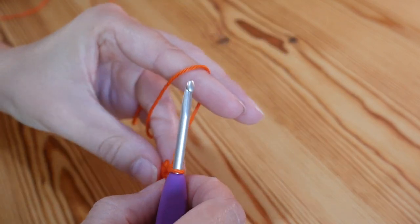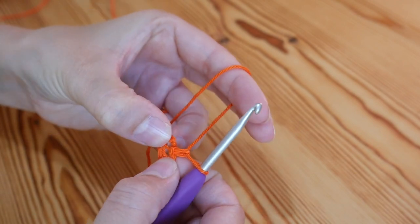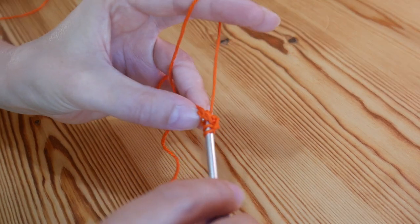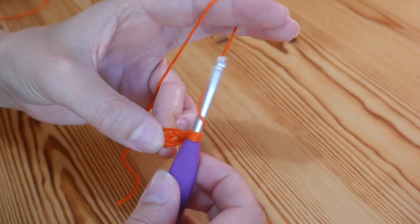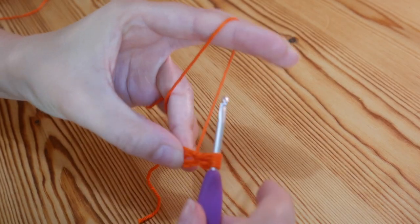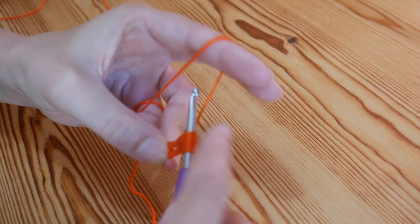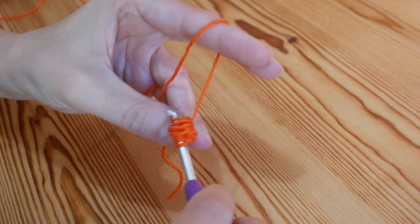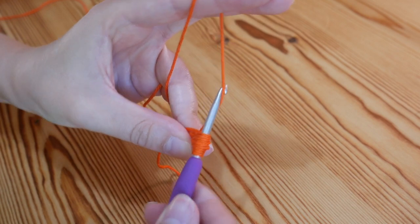You want to chain one, and we're then going to do our very first puff stitch straight into the centre of the little ring. So you want to yarn over, insert, yarn over and pull up — and you want to pull up quite tall, nice and loose. Yarn over, insert, yarn over, pull up again nice and tall. And again — so this is the third time — pull up nice and tall. And again, so that's four times that we did that.